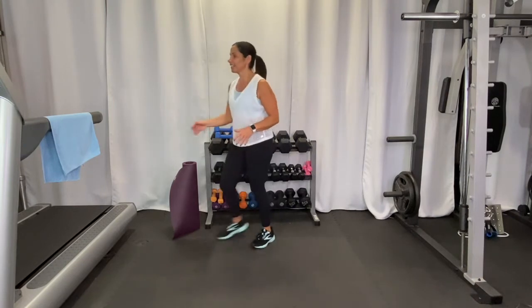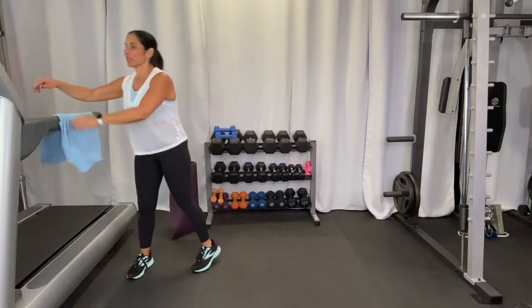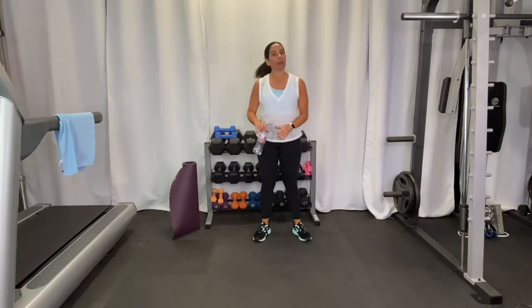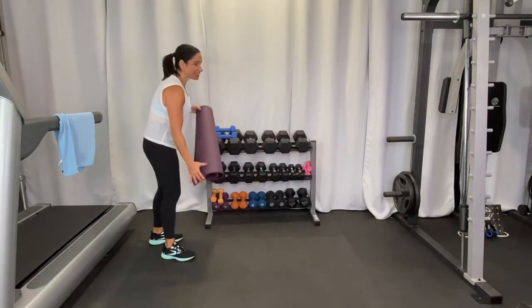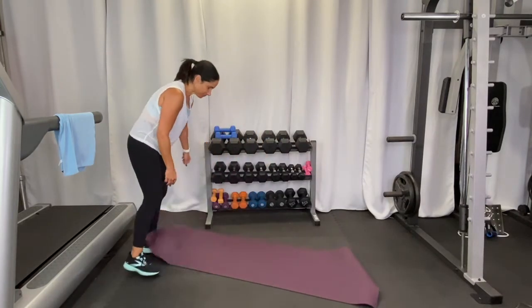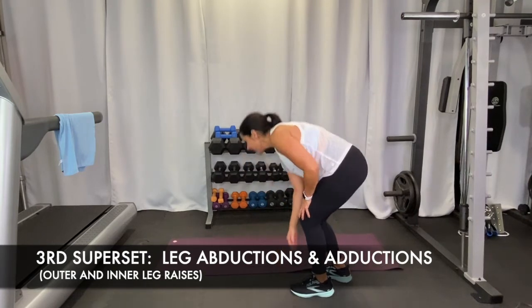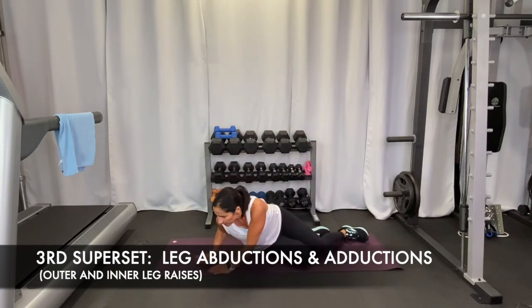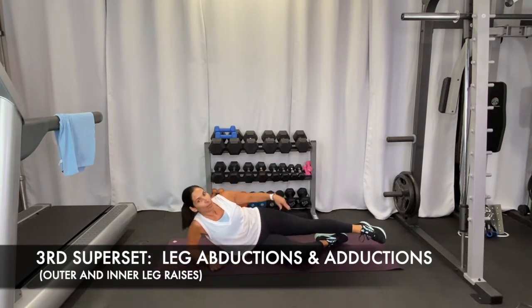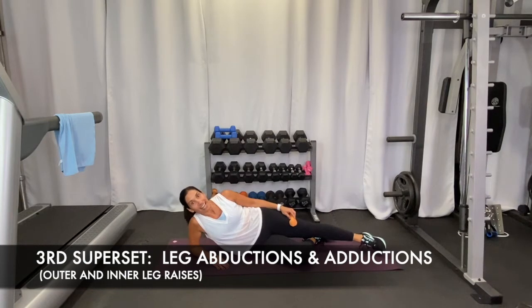During this break, put your mat out — we're going to do something on the ground. Come down laying on your side, and we're going to do a leg abduction. If you want, you can have a weight resting on your leg. We'll do ten on each side. Just come up and back down.